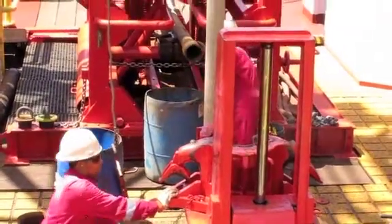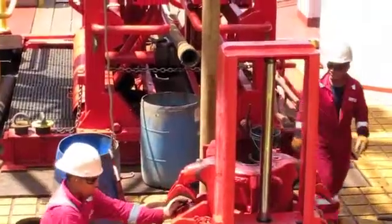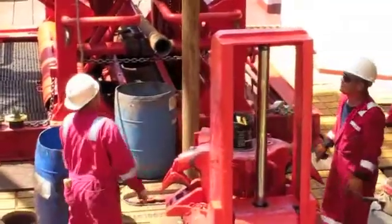Here we are, lowering the drill string on the Joides Resolution. The brown tube going down through the middle of the drill ship is the drill string that we're lowering down to the sea floor so we can start our operations.